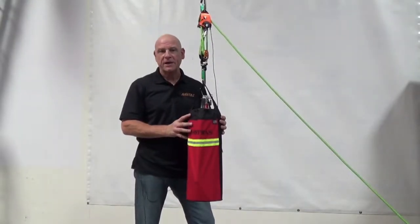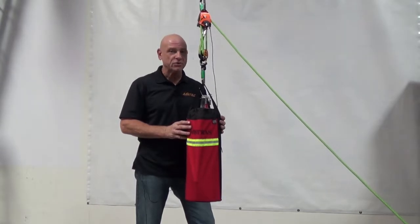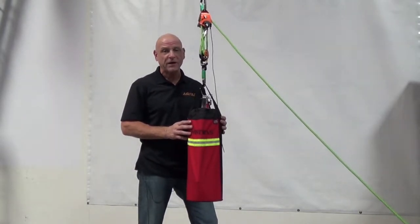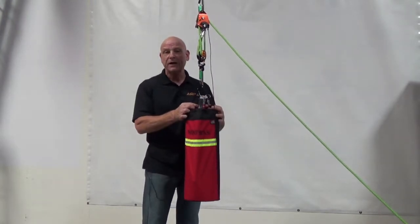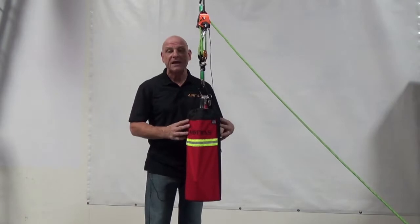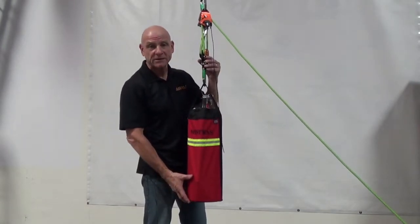Now on any job site, hoisting a fire extinguisher in the past has been done by tying an unidentifiable knot around the neck of the fire extinguisher. Our product is going to completely eliminate that when used in conjunction with the Aramac hauler system.